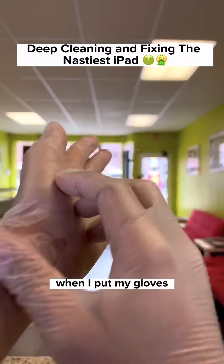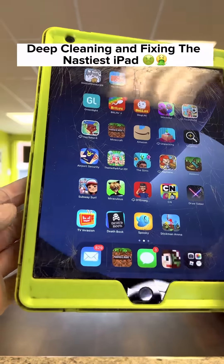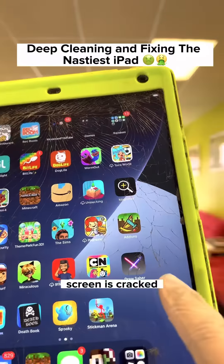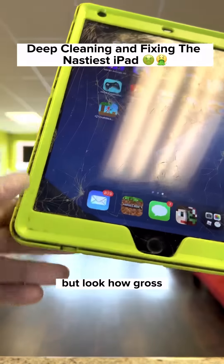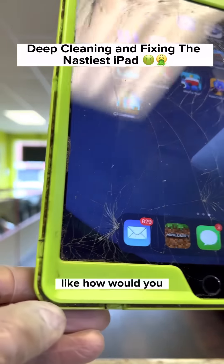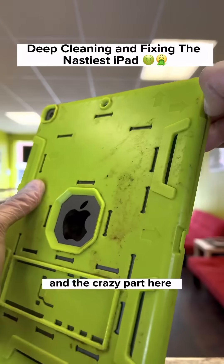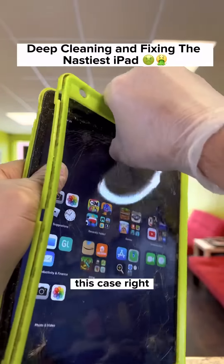When I put my gloves on, it's always something about to happen. Check this out. Look at this gross iPad — the rubber piece is missing, the screen is cracked, the power button isn't pressing. Look how gross this case is. How would you use your case like this?